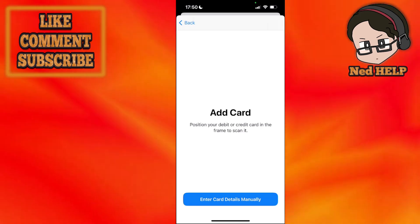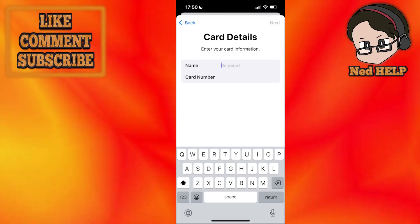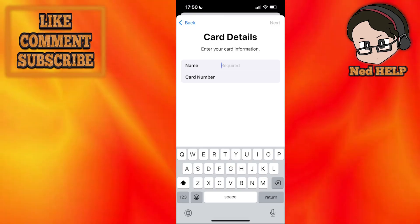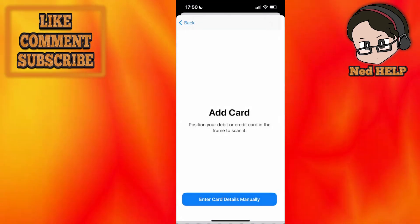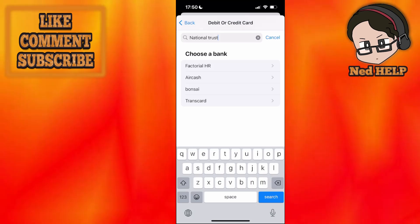If you want to enter your card details manually, you can select the second option and you will be asked to provide your name as well as your card number. After we're done with this, we'll click on next and this is going to add a National Trust card to Apple Wallet.